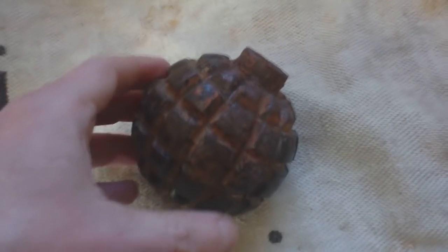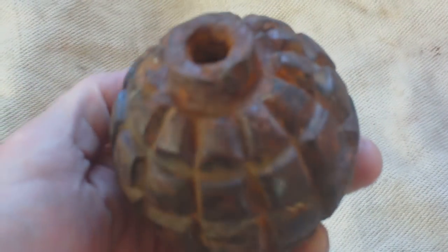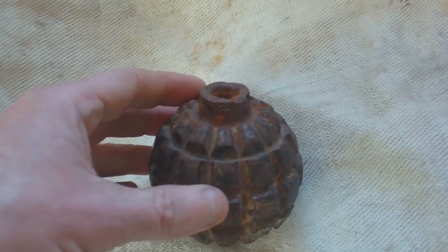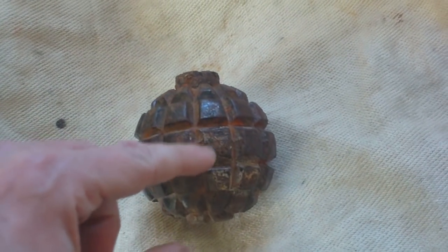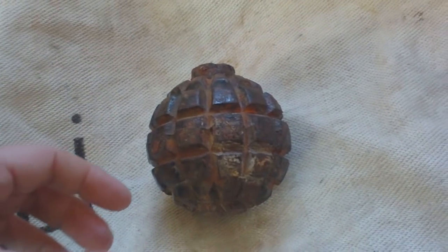This was the subject of a video back in 2013. This is the German Model 1913 Kugelgranate, hand grenade model 1913. It's cast iron with segmented edges so that when the high explosive explodes inside, these come off and fly through the air. It's designed to kill more by shrapnel than blast.